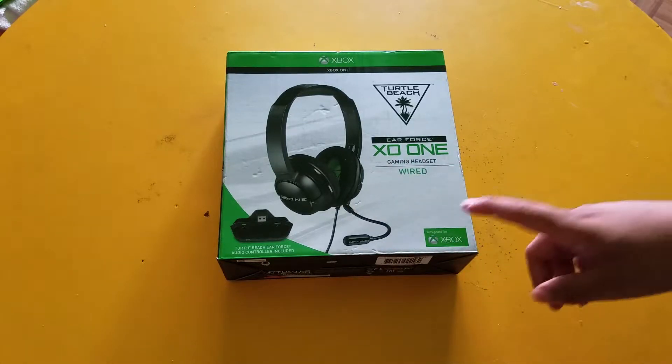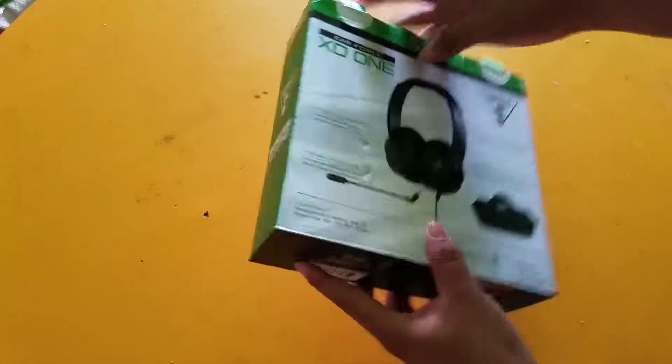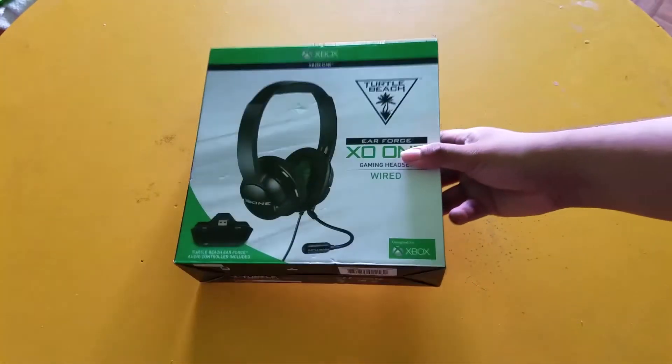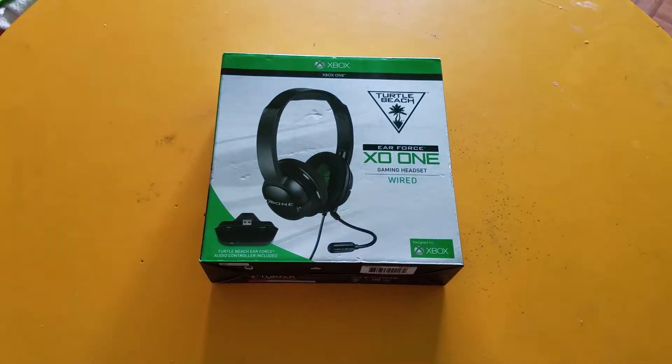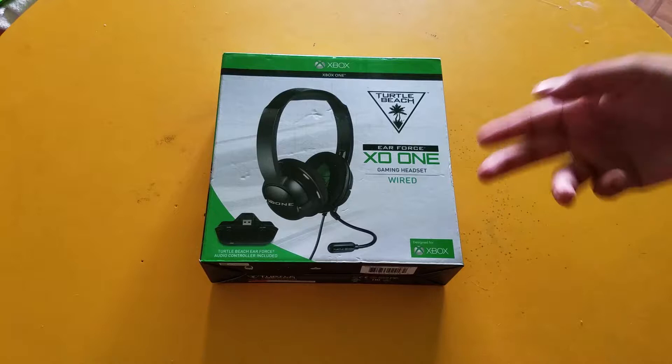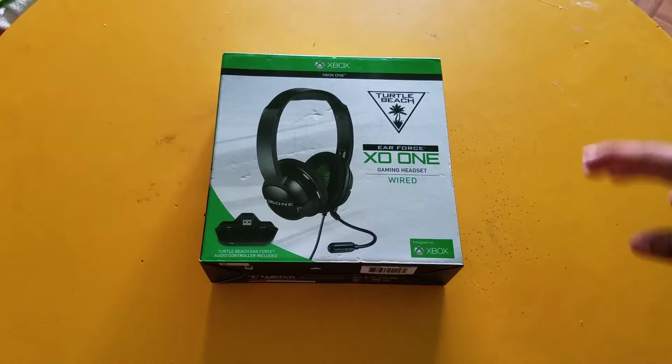It's pretty cool because I can actually use this — as it shows on the back — for PC, Mac, Mobile, Xbox One and all this other stuff. So now I'll actually be able to use it for other things too when I record my mobile games. This is going to replace the Trident Kunai headset that I currently have.